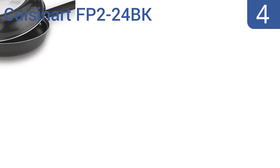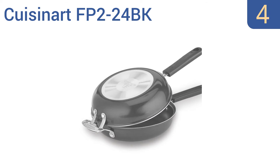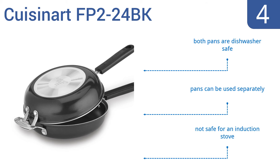Halfway up our list at number 4, the Cuisinart FP2-24BK has an aluminum core that heats up quickly and is safe to use on the stovetop or oven, making it ideal for cooking frittatas. The handles are contoured for a secure grip, riveted on so they won't break off, and stay cool even on the stove. Both pans are dishwasher safe and they can be used separately. However, they're not safe for an induction stove.